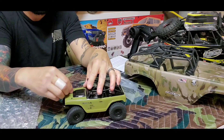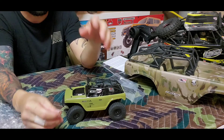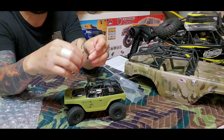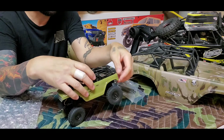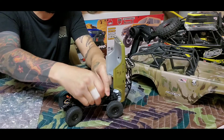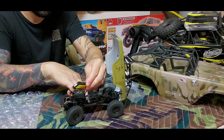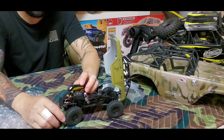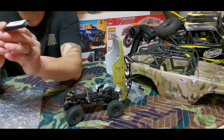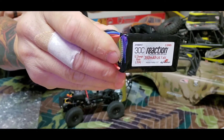Let's open up the body. I like these little rubber tabs — like how Arrma does it. I'm a huge fan of Arrma; it'd be nice if more companies put rubber tabs on body clips. Flip up the body and you've got your little receiver and your 30C battery right here — a Reaction battery. It's a 1C charge rate, 0.35 amp, 350mAh, 2S 7.4 volt. Wow, that is super tiny. Reaction is made by Dynamite.